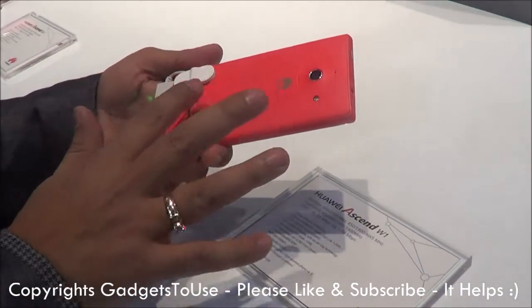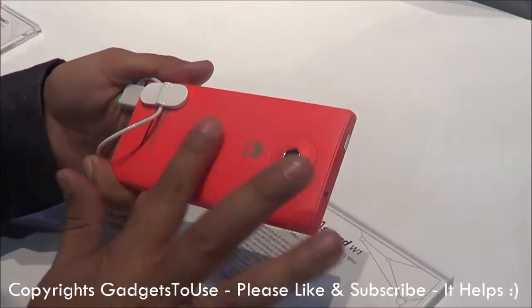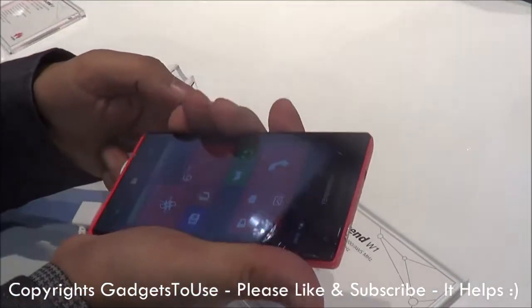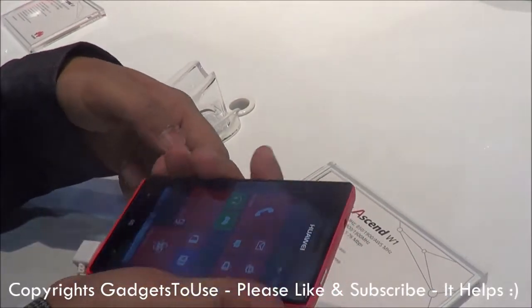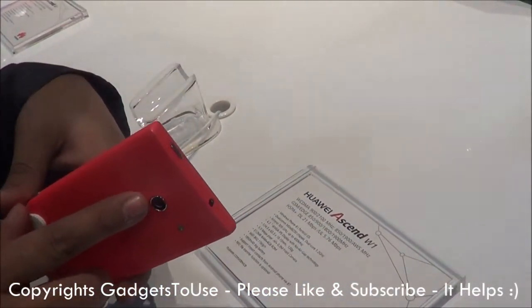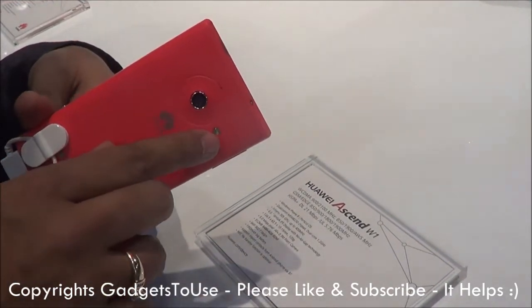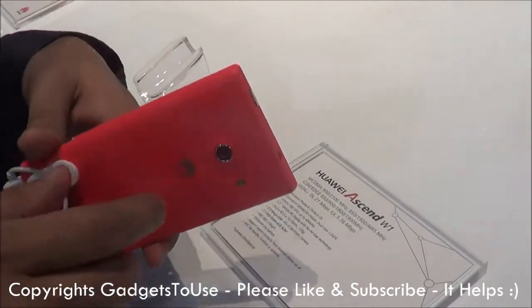If we talk about the finish of the device on the back cover, here we have a matte finish back cover which feels quite premium in hand and it is quite a very light device if you consider the weight. If we talk about the camera, it has got a 5 megapixel camera at the back with LED flash and the camera has autofocus functionality.